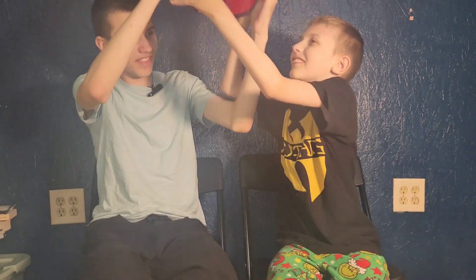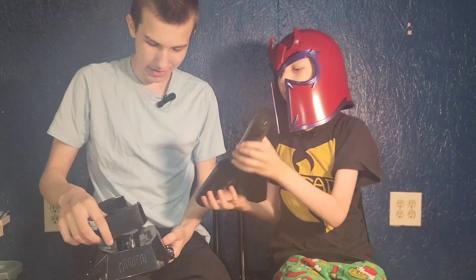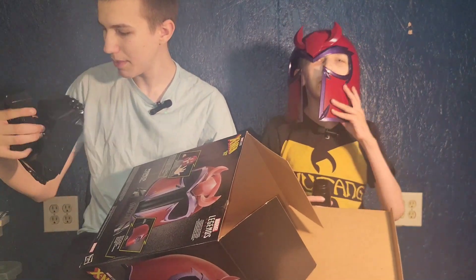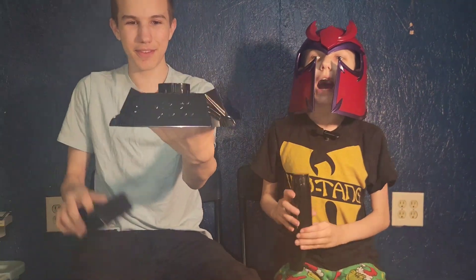Okay, let's have a look at this stand. I'll start passing you pieces — this connects to here. Does it come with instructions? No, it comes with no instructions at all.